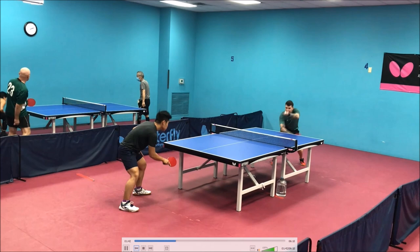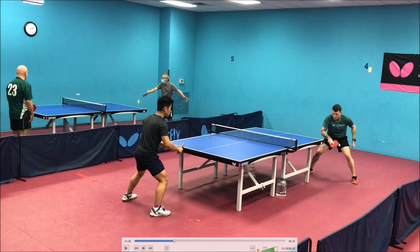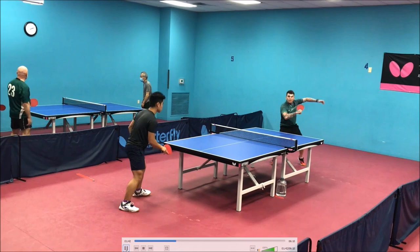That's a much better block, by the way. That serve is so loopable — it's coming so long, and I think you recognized it was long but then just didn't make your mind up. But yeah, 100% you can be aggressive on that serve return and loop that.